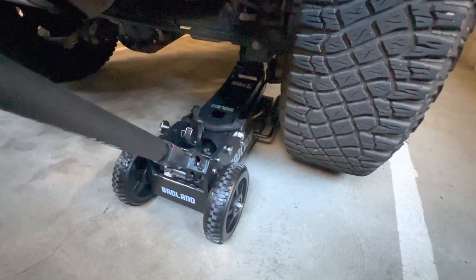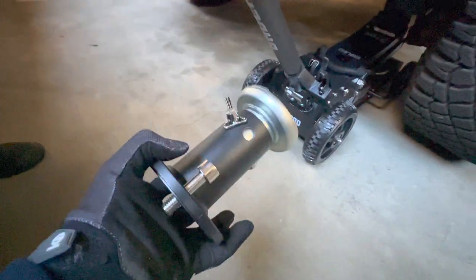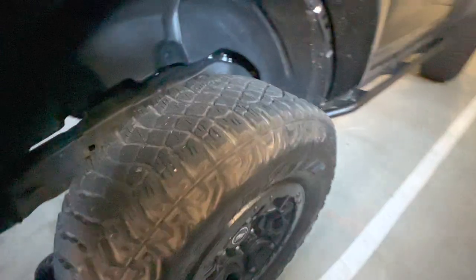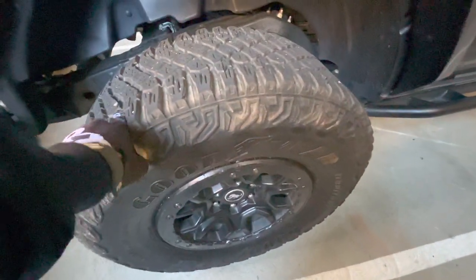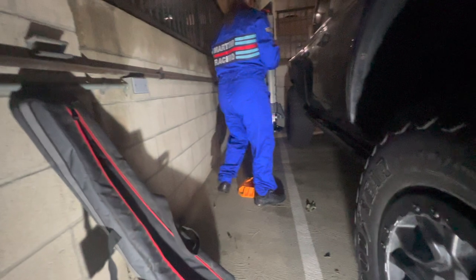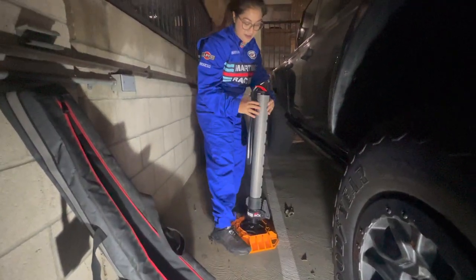Alright, let's do the rear. We removed the extender because it was too short. We got it underneath the rear lower control arm. It's kind of dark — not sure if you guys can see it. But look, it's already moving. This is how you do it if you want to change your tire. We apologize it's dark because it's already late.